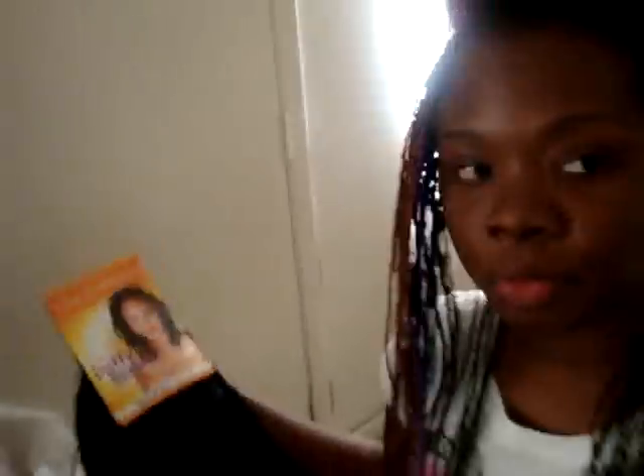Hi everybody, what's up? It's Black Onyx again. I haven't started doing my hair back yet — I just want to take a moment to show you guys the kind of hair that I'm using. The particular brand I'm using this time is called Celebrity. It's Puffy Screw. I'm using color one, and I'm using two packs of that. I'm also using one pack of this other color right here — I don't know what it's called, but I'll find out for you. This color hair didn't come pre-cut, so we had to actually cut it right in the middle. But with the Celebrity hair, it already comes cut, so you don't have to go through that. We're going to go back to doing my hair — I'll see you in a couple hours when I finish. Then I'll show you the next step on how I curl it and style it and everything.